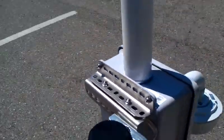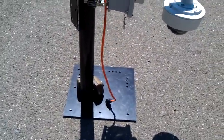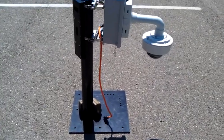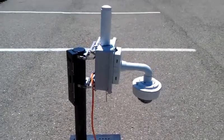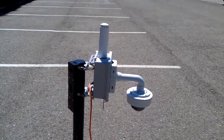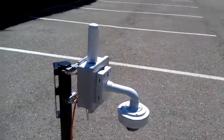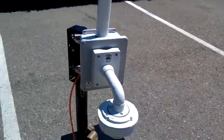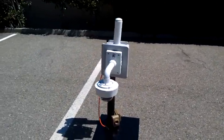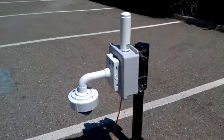110V power supply — plug in the camera, mount the camera, plug in the camera — and the portable system automatically establishes connection to the VPN network and provides remote access, as well as an outbound email alert system that sends alerts to recipients.